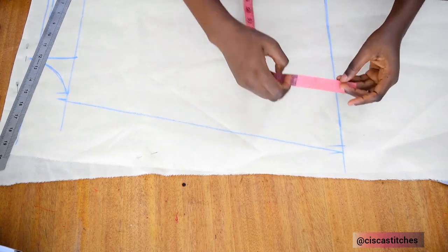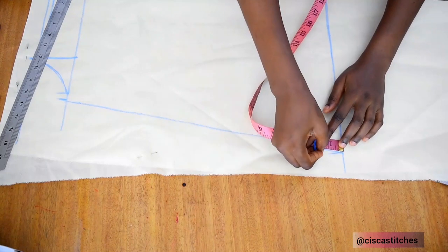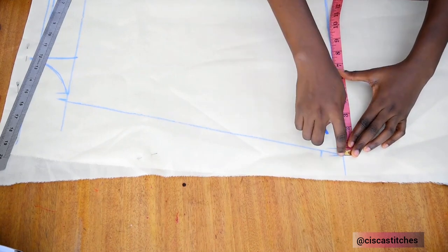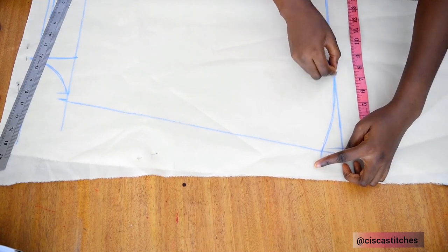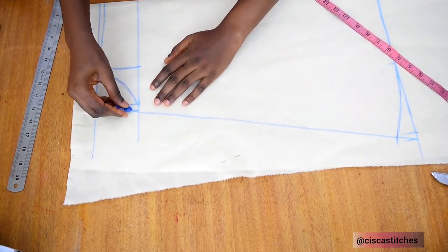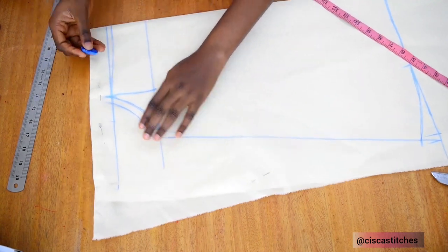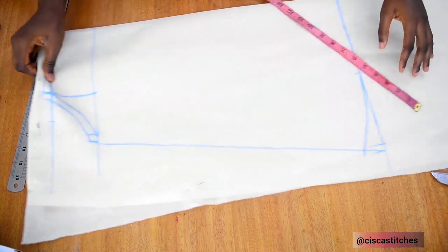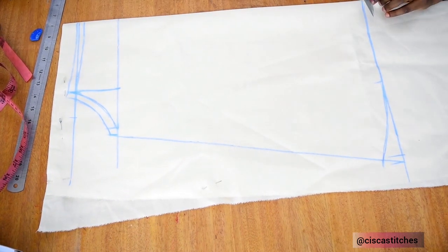Once I do that, I'm going to come up by 1.5 or two inches and mark six inches from the edge here, then do a slight curve like this. I have my slight curve here. Then I come right at the armhole area and add half an inch seam allowance there as well. Now that I've done all my markings, I will go on to cut my pattern out on my fabric.